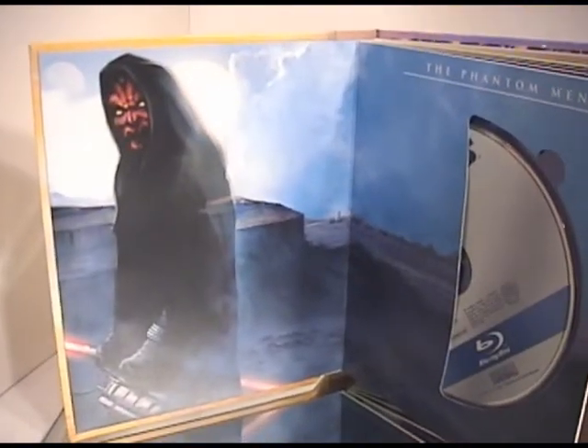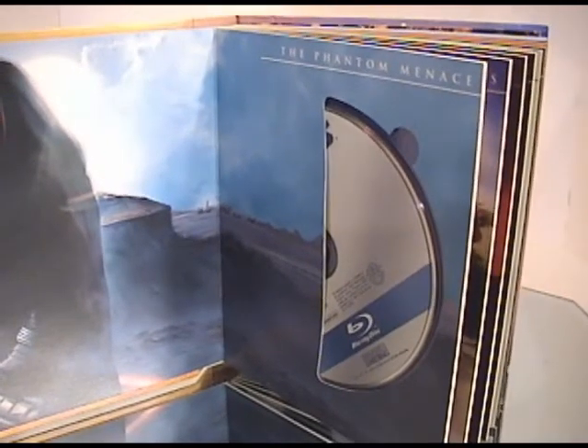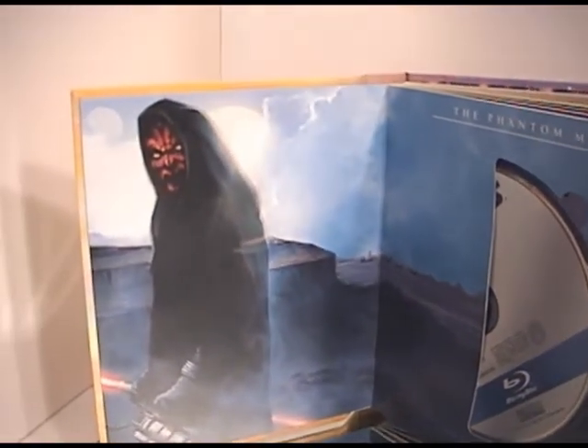So let's look inside and see what's in it. For The Phantom Menace, you basically get a picture of Darth Maul. The discs are set in there just like the Alien box set. These all kind of look like watercolored pictures — it's a little bit better picture of Darth Maul on the cover.